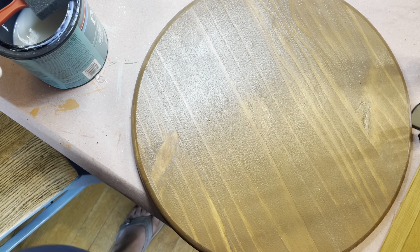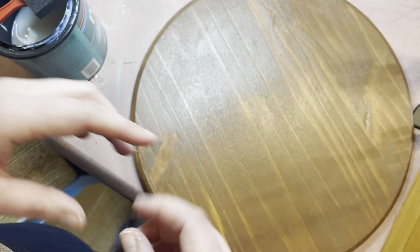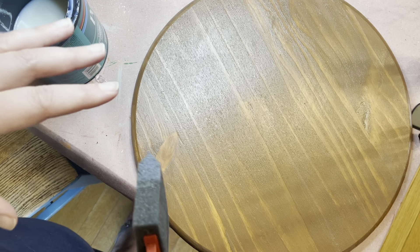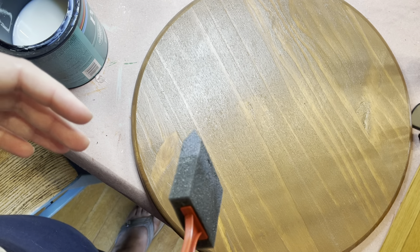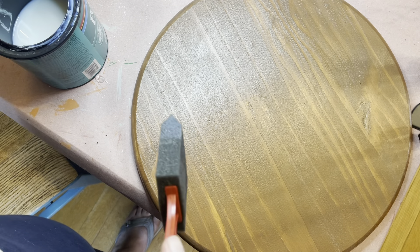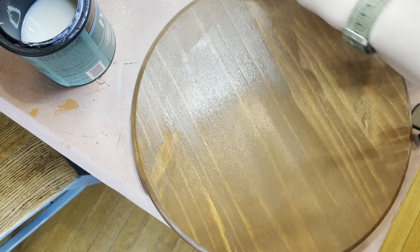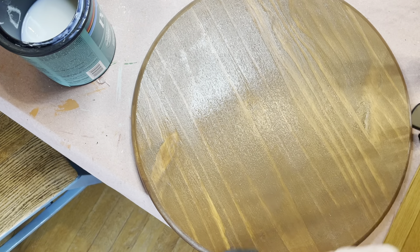There's a little container of poly in your kit. Poly is just a sealer — it helps seal in your paint, especially since these are made to go outside on a door. It also gives a nice surface for the vinyl to bind to. It's clear, so when you put it on, make sure you don't leave any piles of it. You want to smooth that all out.